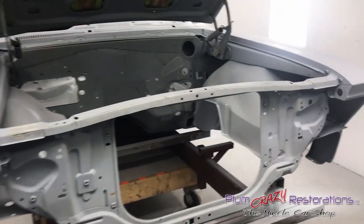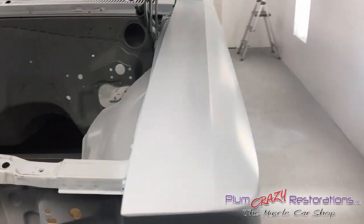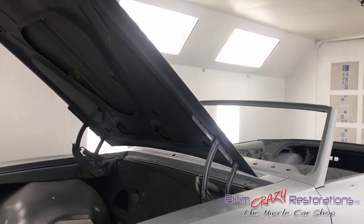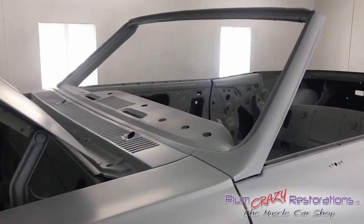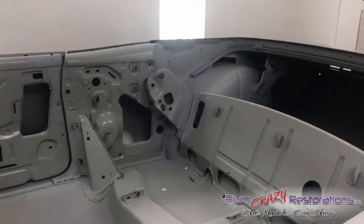Sean here with Plum Crazy Restorations. We're just going to walk around our 1966 GM Beaumont Convertible. For those of you that don't know, this car has been completely in process of being restored. The only thing original on this car is the windshield frame, upper portion, and the rear seat bolster.